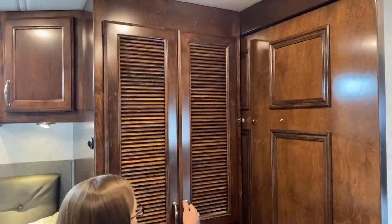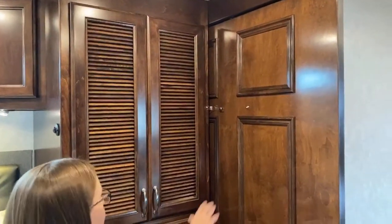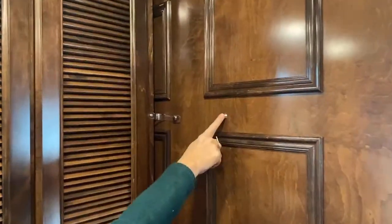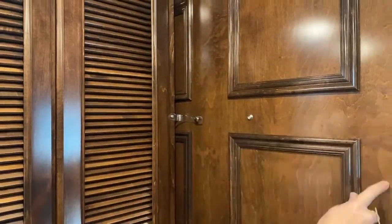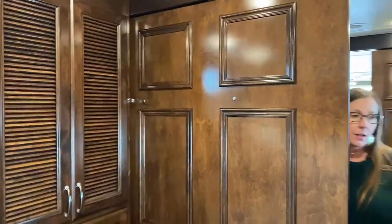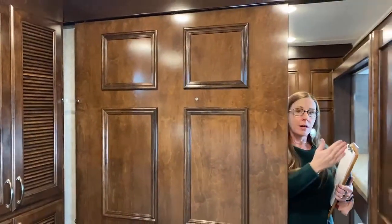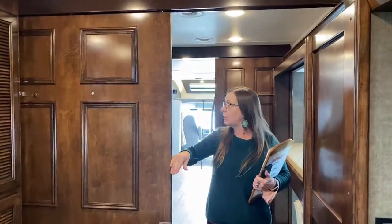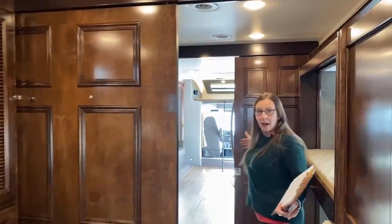These are just really simple mechanisms to keep drawers in place — just a snap. You've got these big, beautiful, solid doors. If I close this, I've got a completely separate area away from the kids' bunk beds. I can also close this door and this door, and they have their own room.